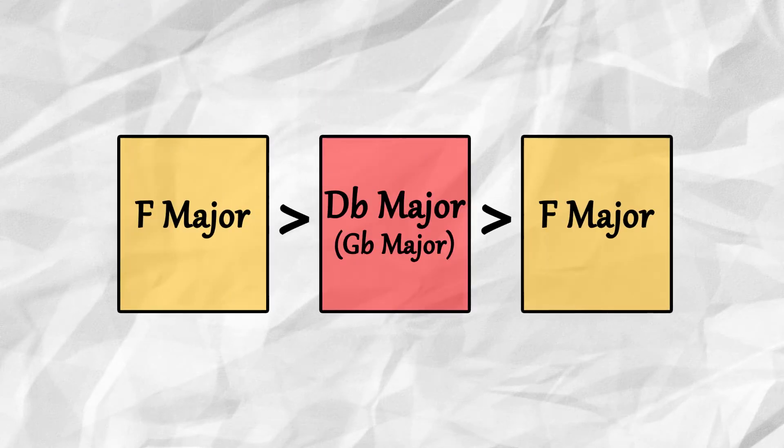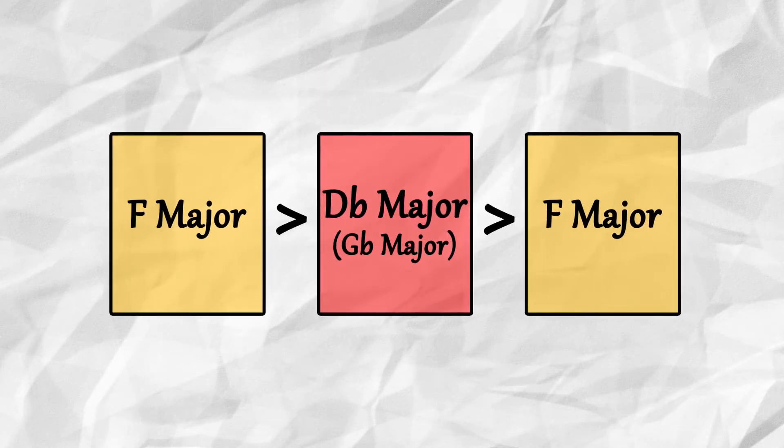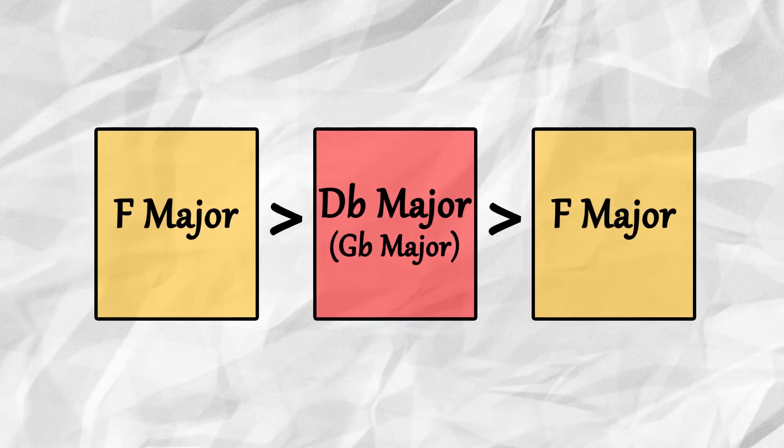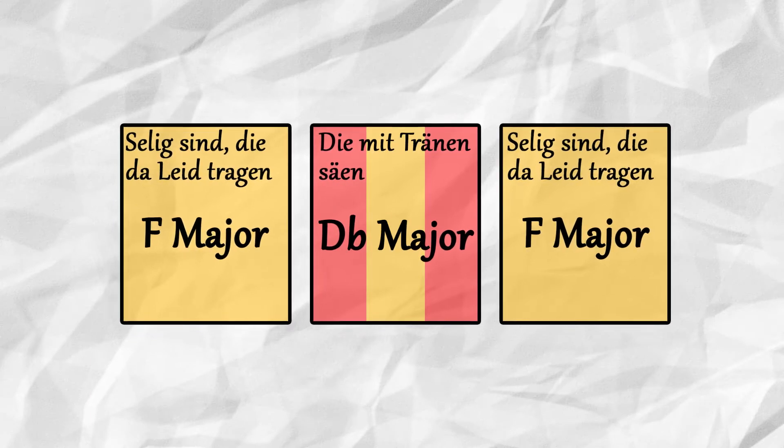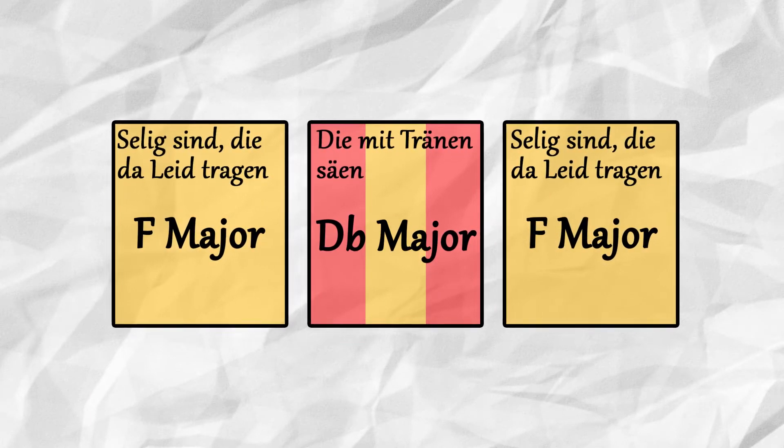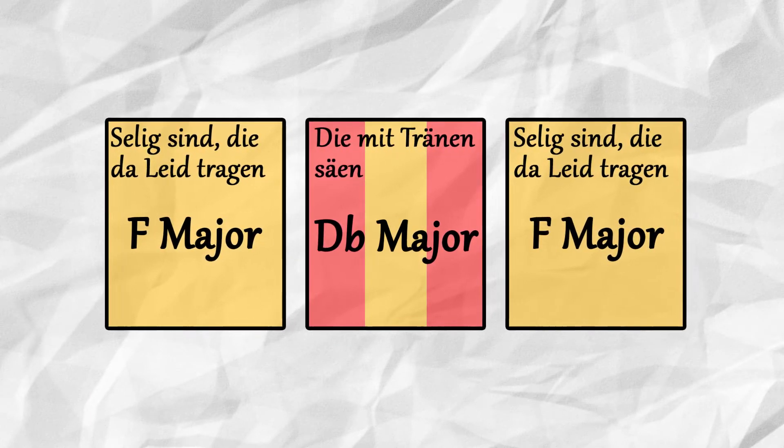This F major, D-flat major, F major tonal scheme is already a symmetrical structure appearing within the piece's opening bars, zooming outward to the rest of the movement's harmonic framework. It could be separated into three areas, although this is not as straightforward as it may appear.